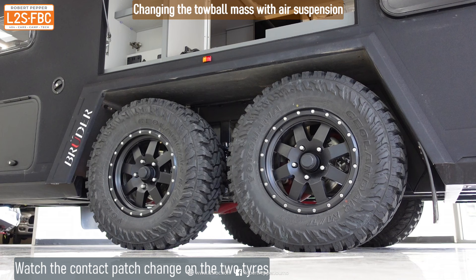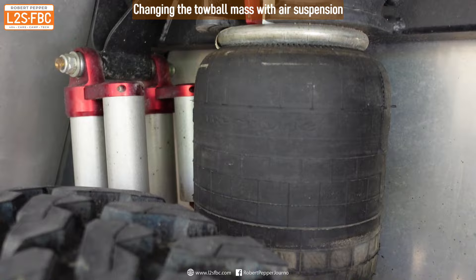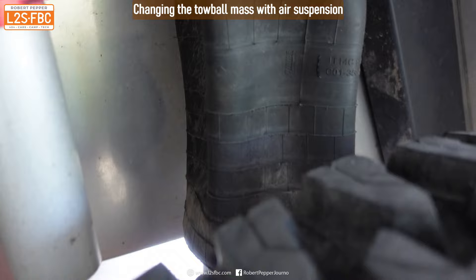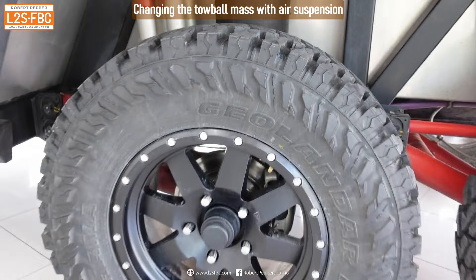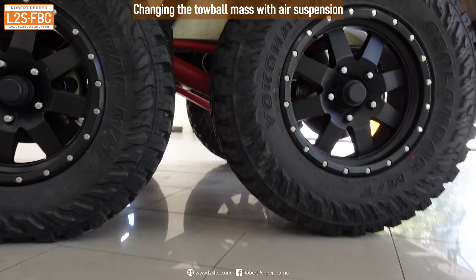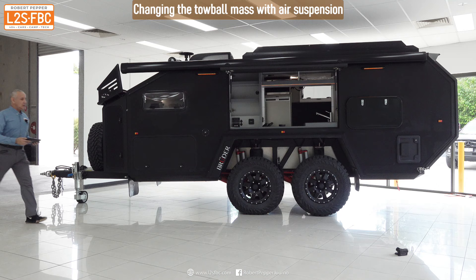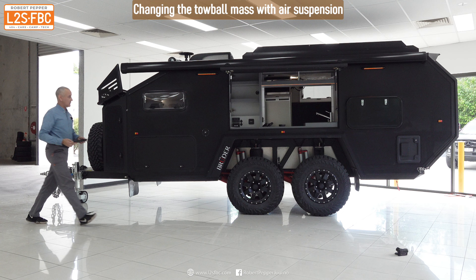With the tires at equal pressure, watch the contact patch on the front one increase and the rear one decrease as weight is shifted from rear to front. You can see the front airbag is fully inflated while the rear looks pretty miserable — basically no air in it. The contact patch on the front tire is much greater because all the weight is on it, whereas the rear tire has virtually no weight. It's good to have the flexibility to shift your weight or pivot point forwards or backwards.